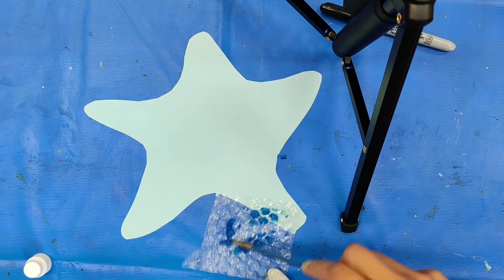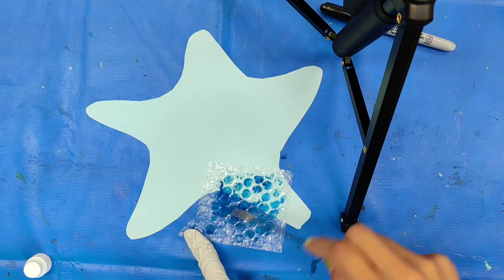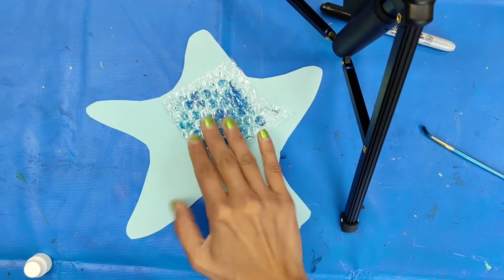First, you're going to take the paint and you're going to put it all over the bubble wrap, making sure you cover the bubble wrap. Once you're done, you can add as much paint as you want. You can even add other colors. I added blue.